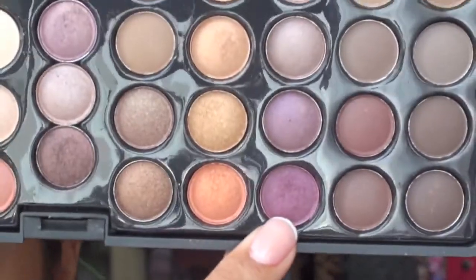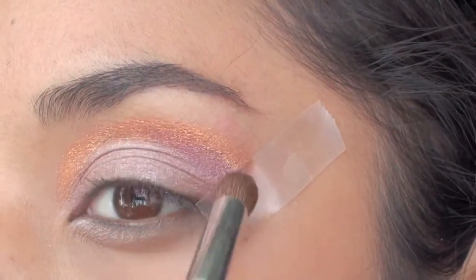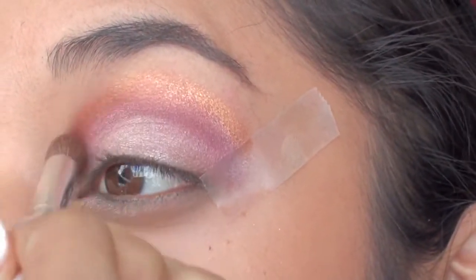Now using Coastal Scents 88 Warm Palette, I'm going to grab a nice rich plum shade and apply that on the crease area only, and just make sure you blend it out with the gold and the soft purple.